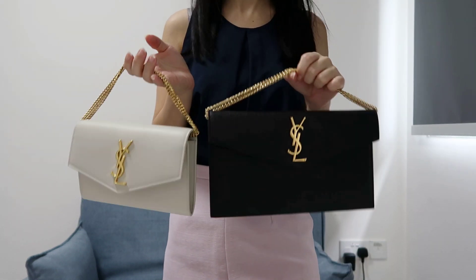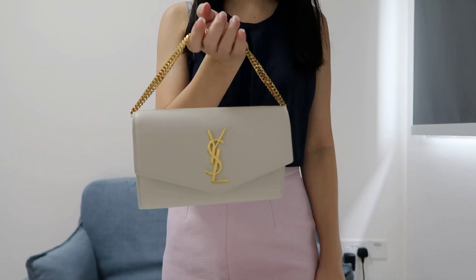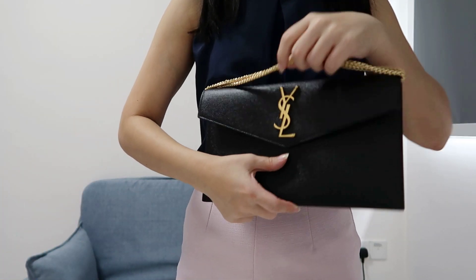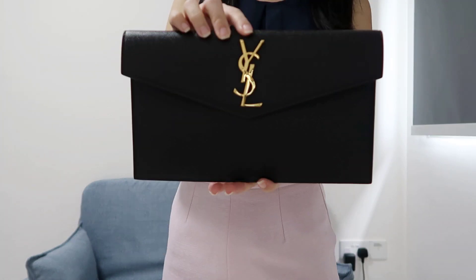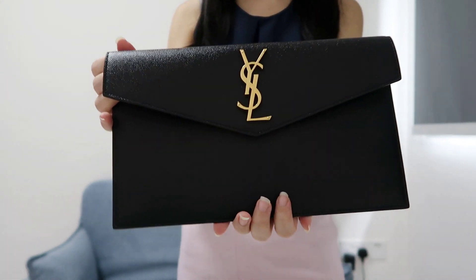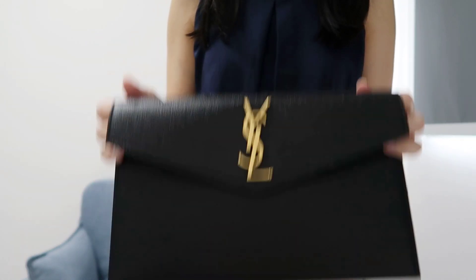If I had to choose between the two, I would pick the Uptown clutch because of how casual it is — I can carry it on weekends or any day. The Chanel wallet on chain feels a bit too formal for daily use. But given its price point, it's really worth it because of how elegant and classy it looks and the material quality is excellent. Thank you for watching and I hope you look forward to my next one!